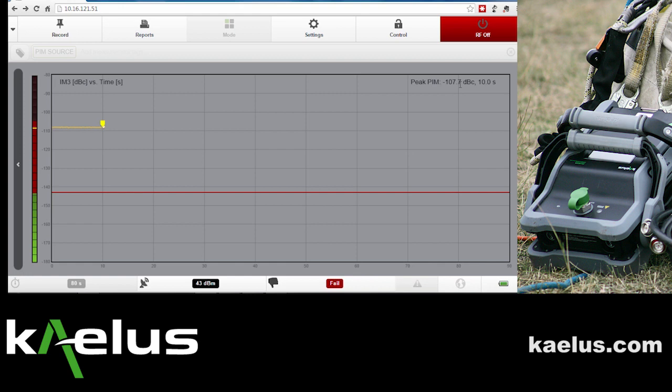In this particular case, the 108 dBc measurement is what we would expect from this particular PIM source.